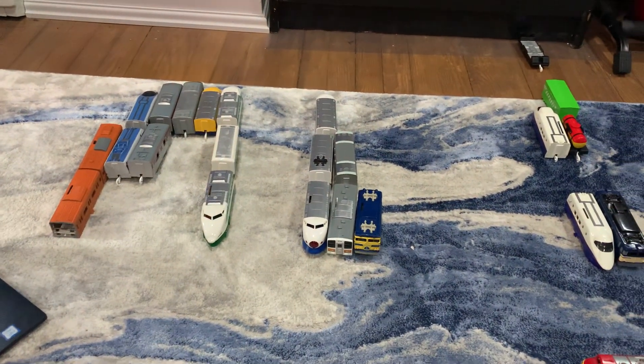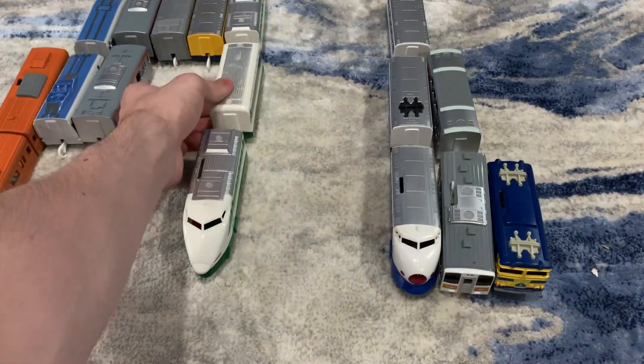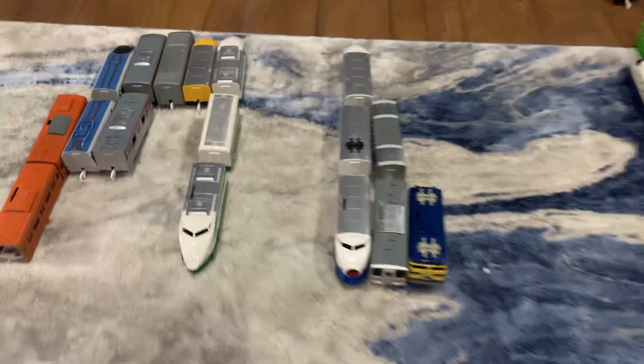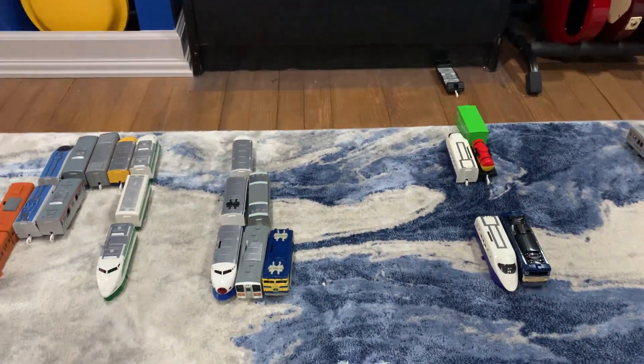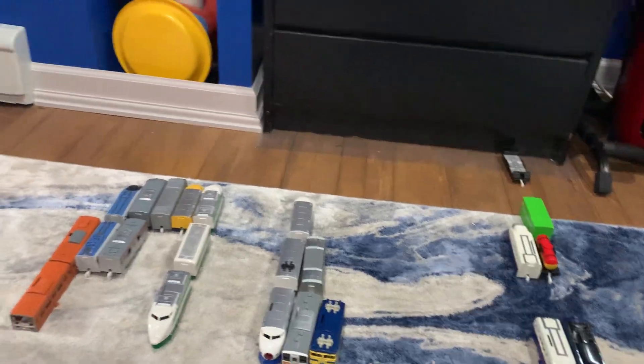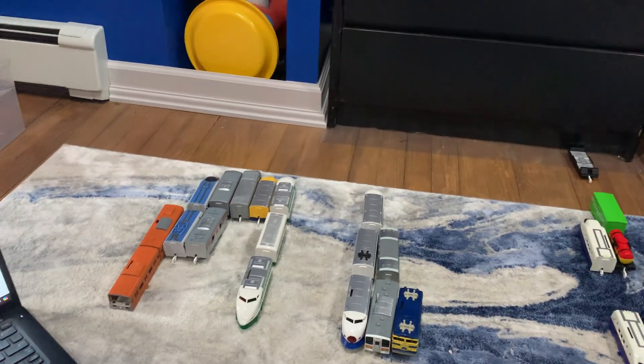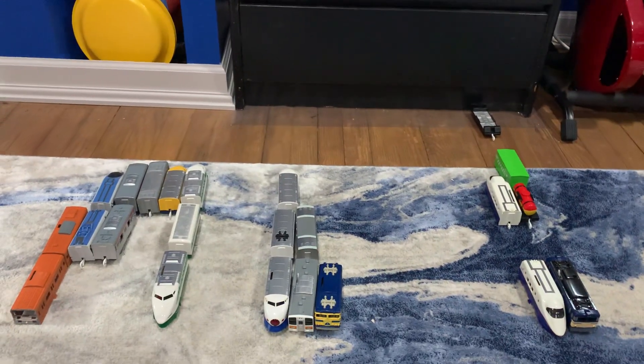Hey, what's up guys, it's me Speedo at Sonic, and welcome back to another childhood playroll trains restoration series video. It is August 6th, which marks seven months since I made the first announcement on the childhood playroll trains restoration series.